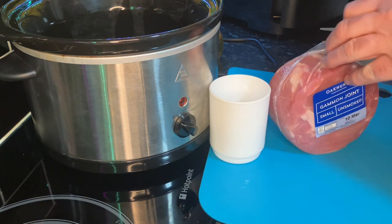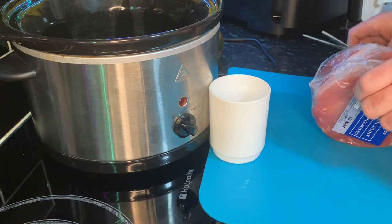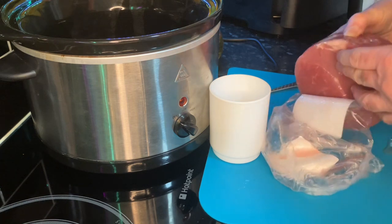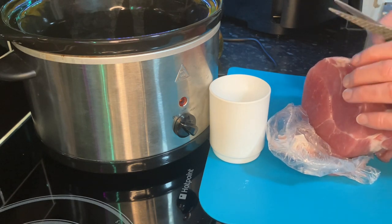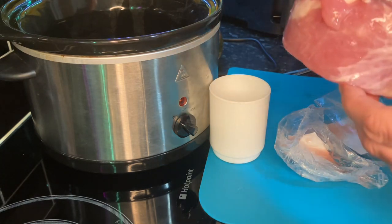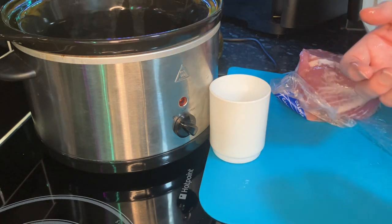I'll just show you what we do - I'm going to get it out of the packet first. You can tell it's springtime, look - got some daffodils out. Now we've made this mistake before so try not to: you take the outer seal off and there's another one underneath. I've left that one before, you know. As you get a little older you have a bit of trouble with glasses. Actually it doesn't look a bad bit of meat. It looks a bit wet there but that doesn't really matter - it's going in the slow cooker.